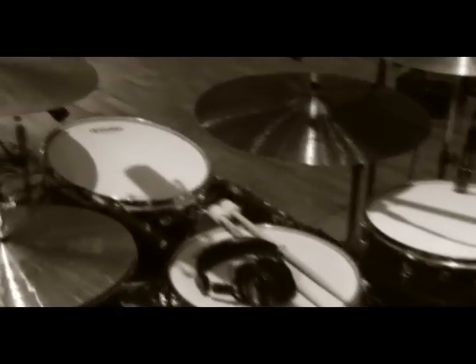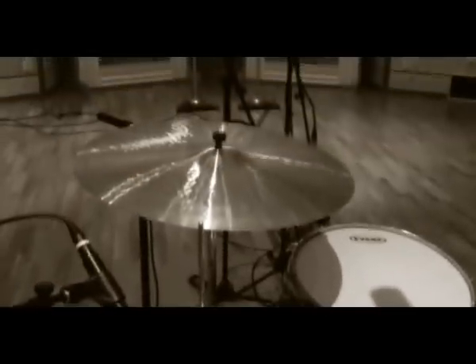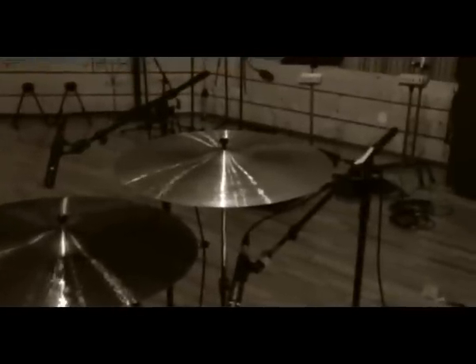I've got my Paiste cymbals here. I've got a 15-inch Sound Edge hi-hat, 18-inch medium crash, 20-inch medium crash, and a brand new Giant Beat 24-inch ride. It's a pretty cool cymbal. It's quite thin for a ride that big so it crashes really nicely and it's got a really good bell as well.